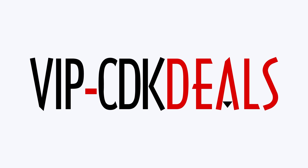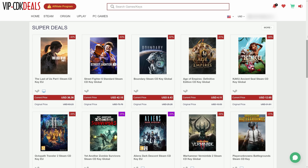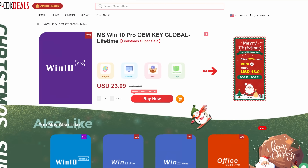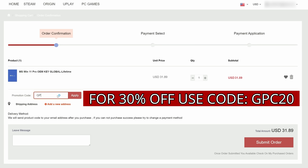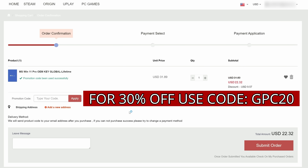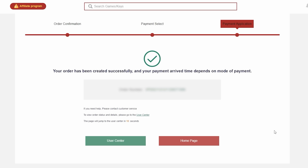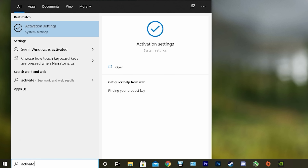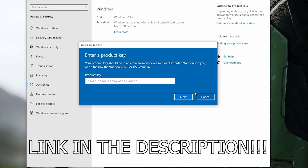This video is brought to you by VIPCDKDeals.com. CDK Deals is a website dedicated to getting you the best prices on games and software, and right now you can get a Windows 10 Pro OEM key for an insanely low price. Just find the best price and apply my special discount code GPC20 for an additional 30% off. You can also check out securely with PayPal, and once payment is cleared, you'll get access to the code in your account and email. To activate Windows 10, just search Activate under Windows and type in your key. Click the link in the description below to learn more.